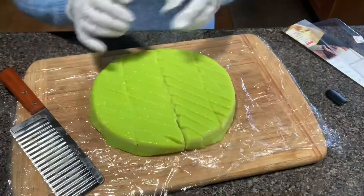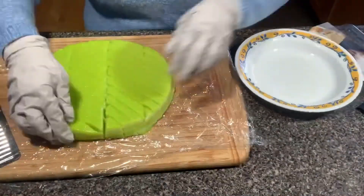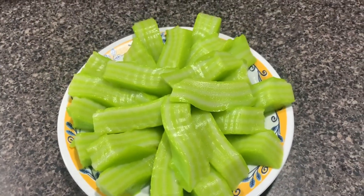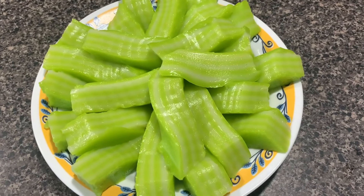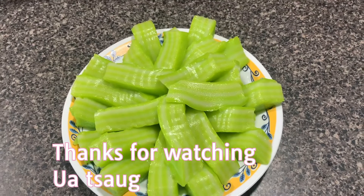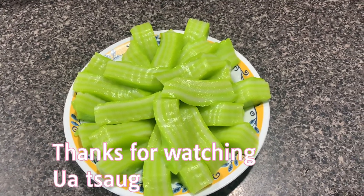I'm going to eat some fish. I'll eat some fish. I'm going to eat some fresh fish. Take a look.